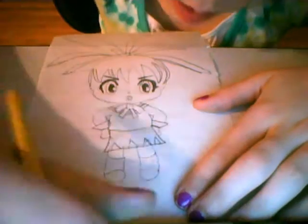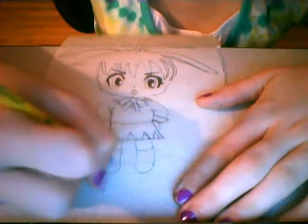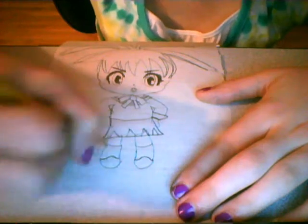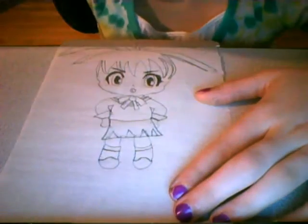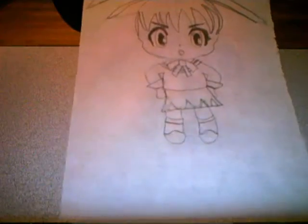Now let's work on her shoe. There. You have a very young TV. Good luck.